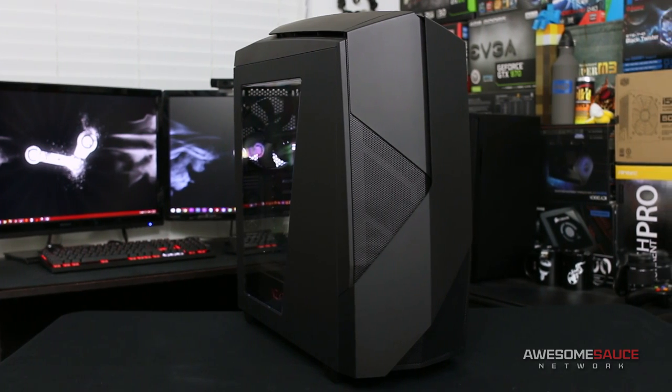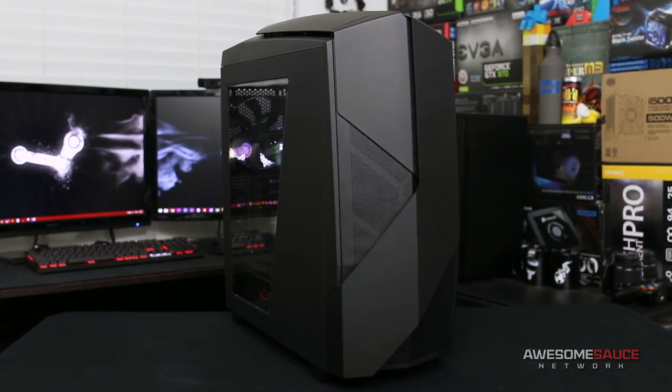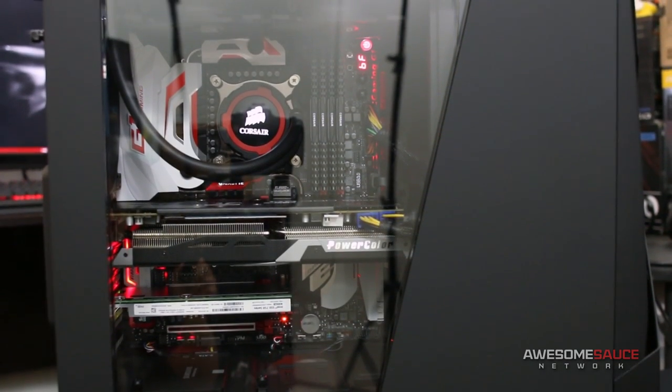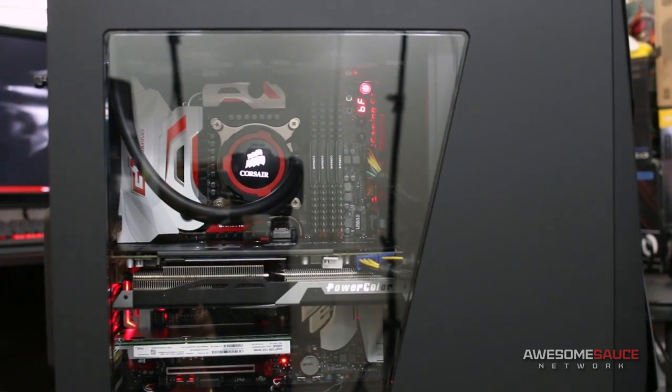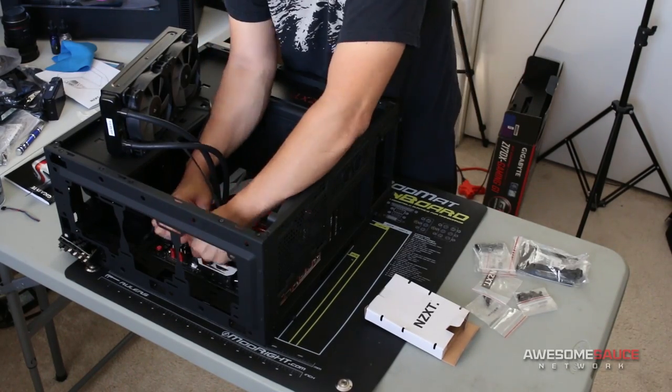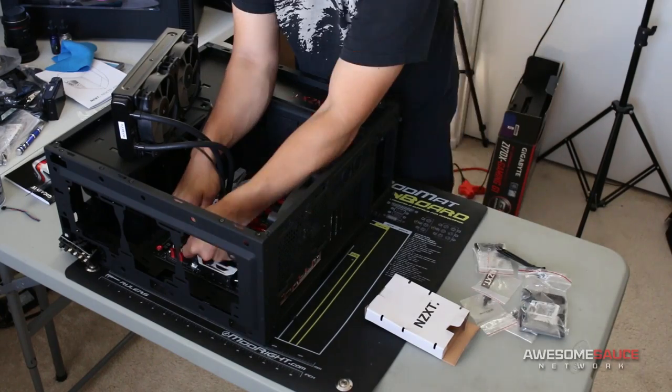Welcome back to the channel. In this video I'm going to be checking out the Noctis 450 from NZXT, but unlike most other case reviews I do, today I'm also going to be doing a full Skylake system build in this case. You're basically getting two videos, but only have to tolerate me for half the time. In just a bit I'll be showing off the full time-lapse of the assembly while commentating on my build experience.